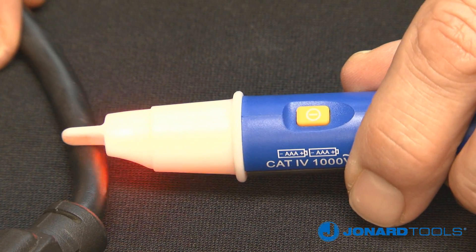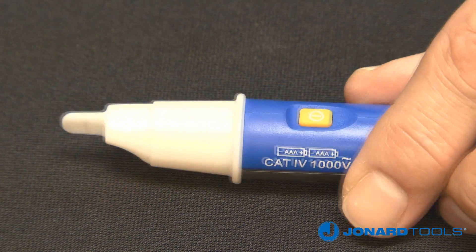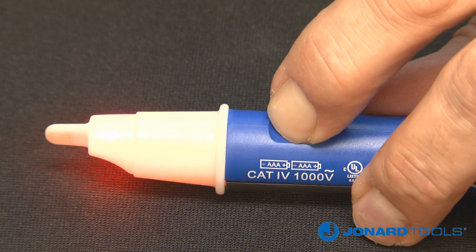To enable the tone, press and release the on-off button again and the tester will beep twice, indicating the audible tone is enabled.